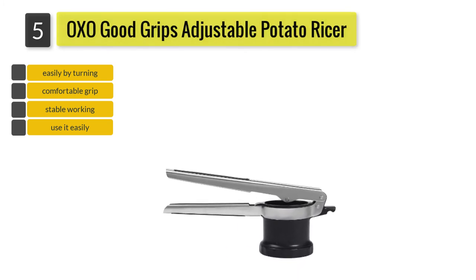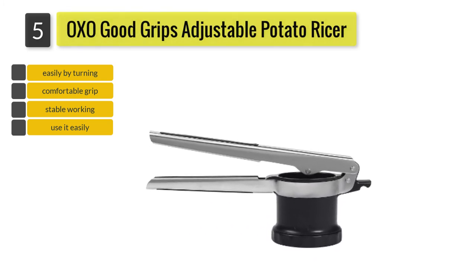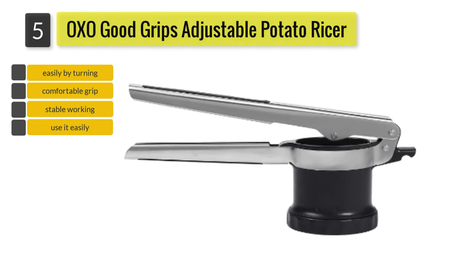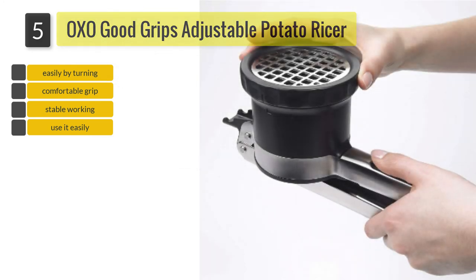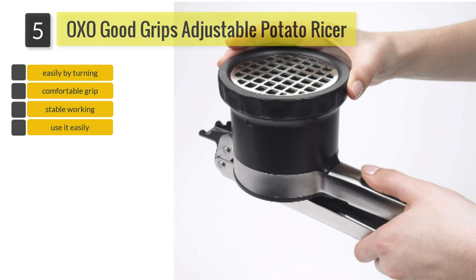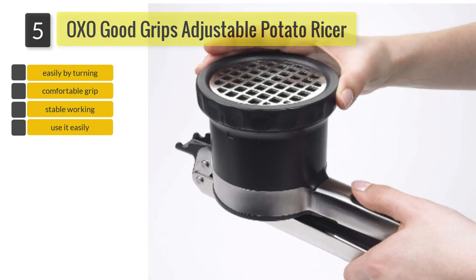Apart from the design of the dial, this ricer has other features which make it a very user-friendly kitchen tool. For example, it has a groove at the top of the ricer which will hold on securely to any bowl you are mashing your potato in, allowing you to complete your ricing task in a clean and organized way.